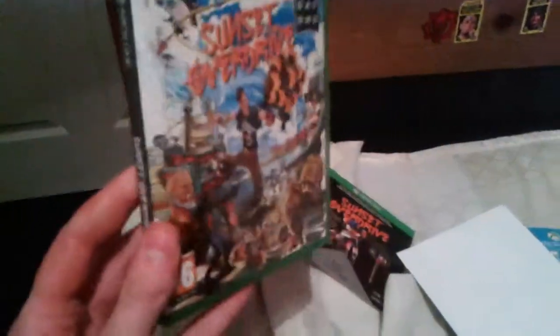Let's see what's on the back. Just stuff. Alright, that's an unboxing on Sunset Overdrive. Thank you for watching, and I'll see you soon.